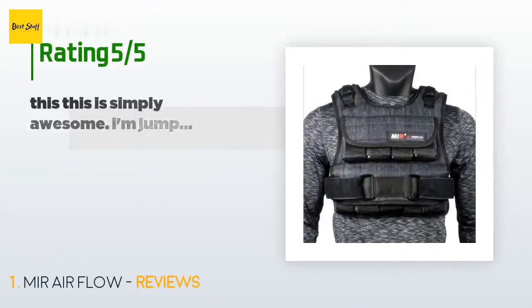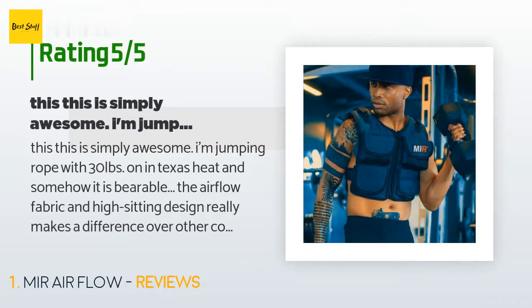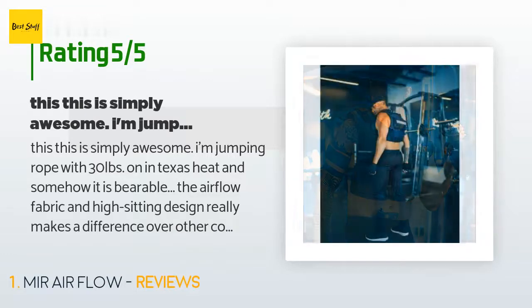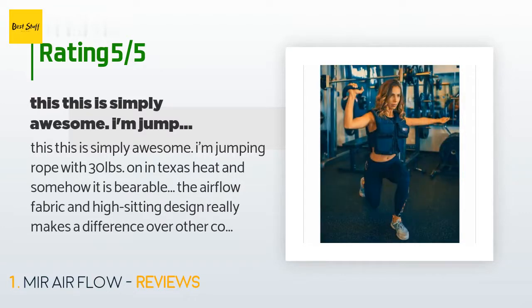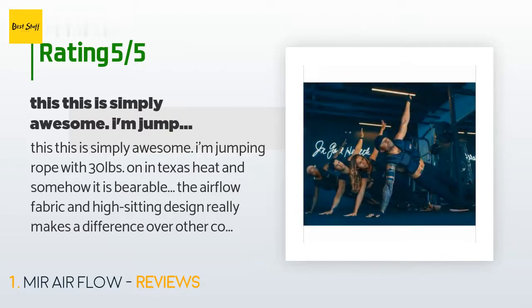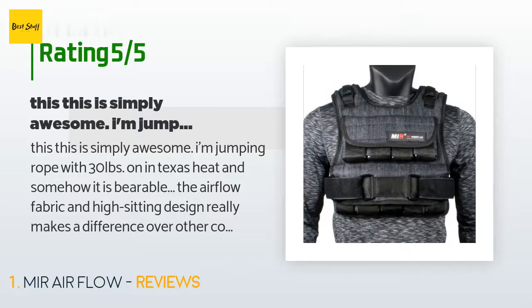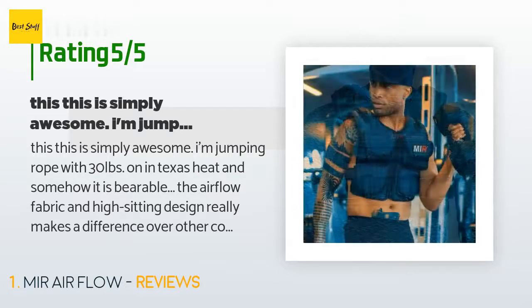This product is rated 4.5 stars from 357 customer reviews. A customer said: 'This is simply awesome. I'm jumping rope with 30 pounds on in Texas heat and somehow it is bearable. The airflow fabric and high-sitting design really makes a difference over other conventional weighted vests. Due to shipping delays on the airflow vest, Mir even sent me one of their comparable models in an older, less breathable fabric about a week before the airflow came. The differences between the two materials and designs is really apparent with just a little use. I'm thin and lean — 5'11", 160 — and can make this thing fit really comfy and snug.'